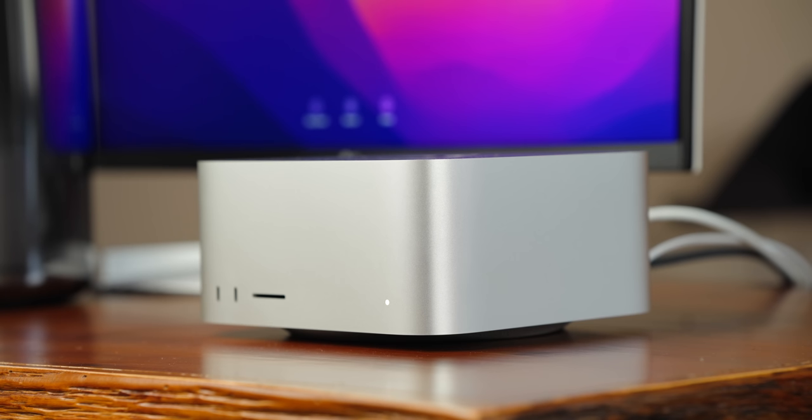The two USB-C ports on the front are awesome, and I'm also very excited about the SD card reader on the front. It's going to be awesome to just have it set on the desk right next to me. The transfer speed from the SD card reader to a USB-C hard drive is pretty staggering. We're getting close to a gigabyte per second transferring from the card to the hard drive. And that's really fast.